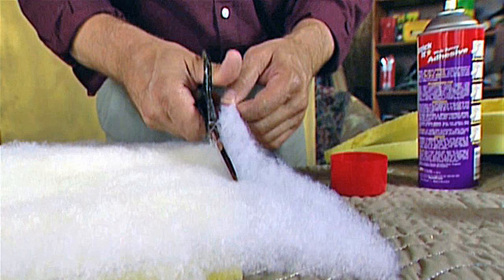Step 3: Remove the cloth and use it as a pattern for the new seat cover. Iron the cloth to remove the creases for an accurate pattern piece.